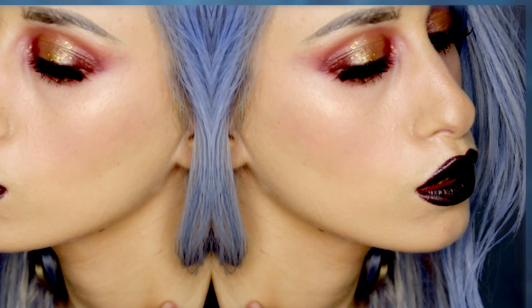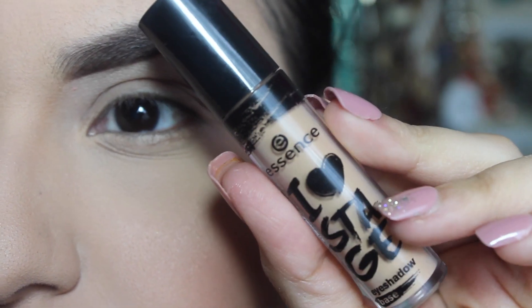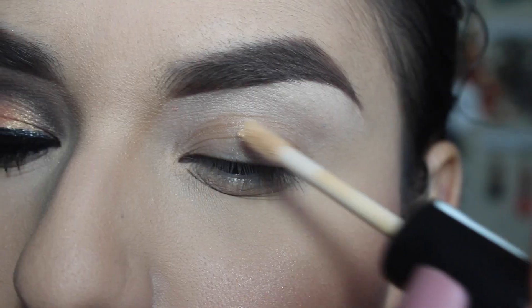She's absolutely gorgeous and super talented and all of her videos are just amazing — she is great, so go and check her out and subscribe to her wonderful channel. Starting off with my base, this is the Essence I Love Stage eyeshadow base.